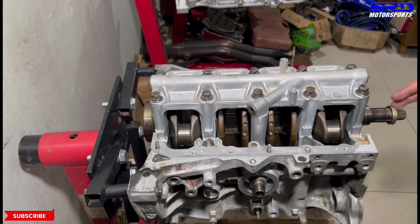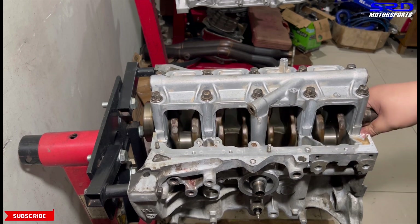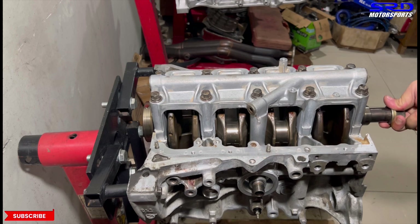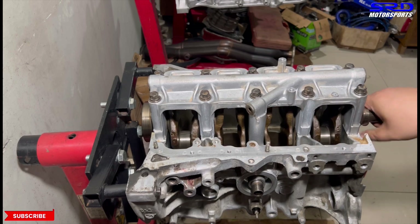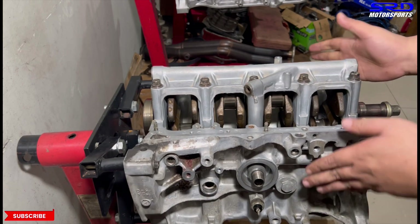Now let's turn the block. Look at that — it spins really good. Perfect clearances. Because we shot for 0.0015 inches on the main bearings, because we want this durable, like OEM. You can actually turn it with just your fingers.